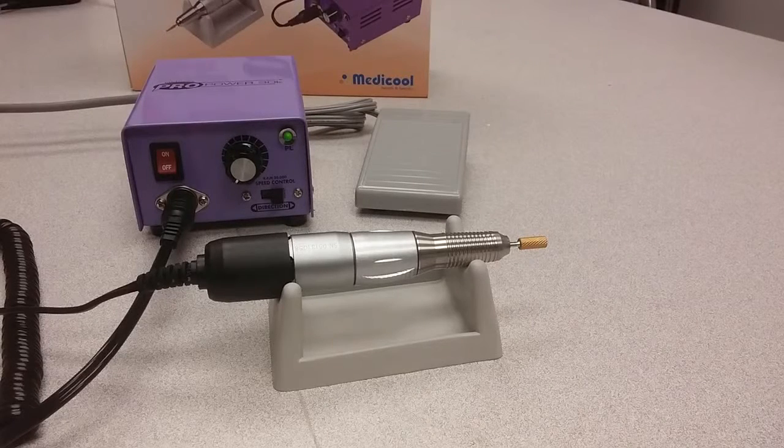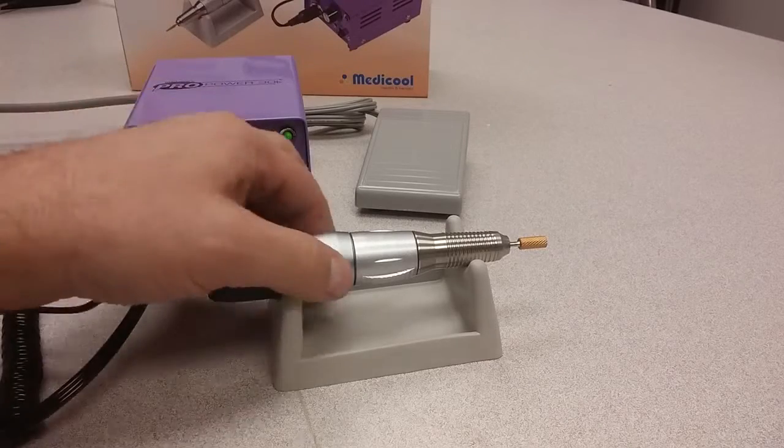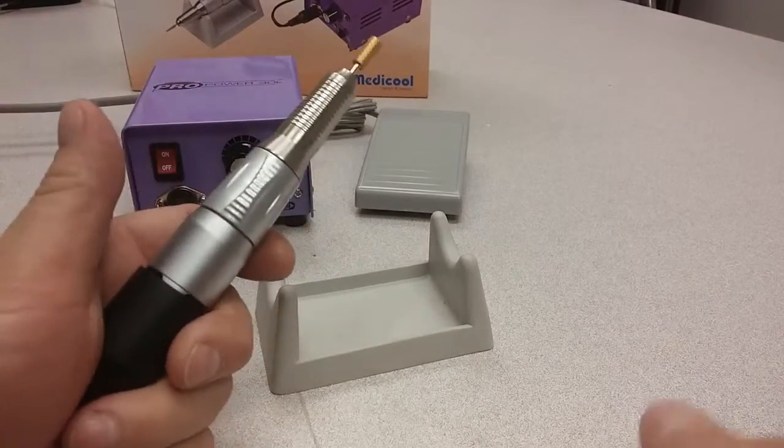This is the ProPower 30K professional electric file, a file I can use for both manicures and pedicures, with a powerful 30,000 RPM motor.